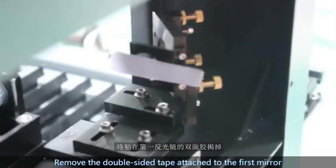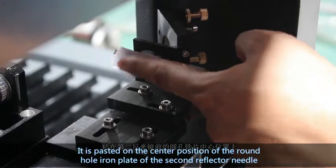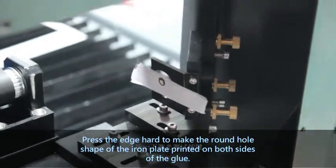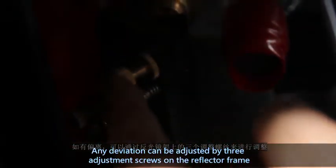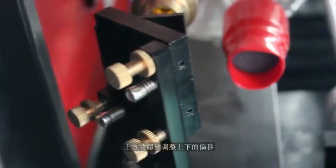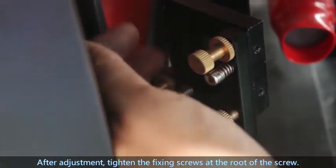Second part: remove the double-sided tape attached to the first mirror and attach it to the center of the round hole iron piece on the second mirror. Press the edge firmly to make the shape of the round hole printed on the double-sided tape. Click the laser test button and observe whether the dot is in the center of the circle. If there is a deviation, you can adjust it using the three adjustment screws on the mirror frame. The upper screw adjusts the up and down offset; the two screws below adjust the left and right offset. After adjustment, tighten the fixing screws at the root of the screw.